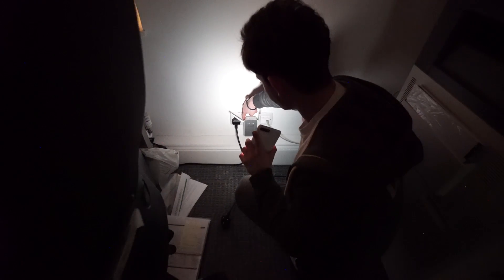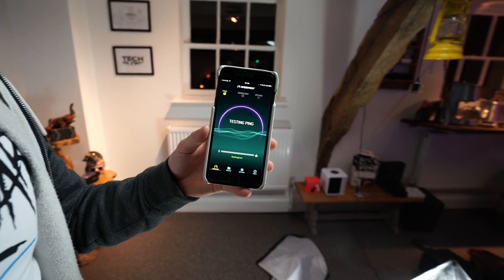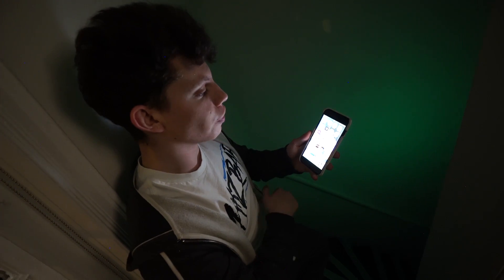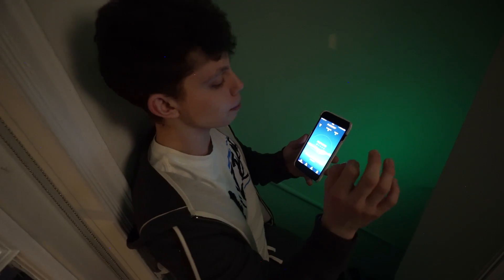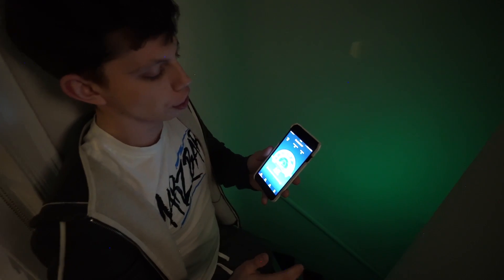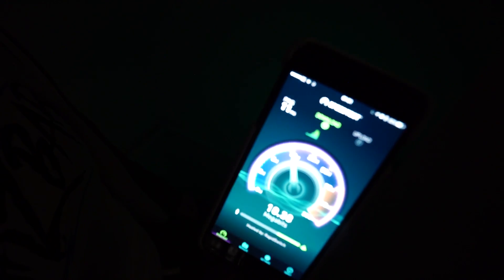Let's turn on extender number one and extender number two. There's no point doing another speed test in the office because having the extenders on isn't going to impact the signal connected directly to the main router — same results as before. Back in the first location where we had no signal to the main router at all, with our extenders plugged in I've now got one bar of signal. The walls in this building are absolutely massive — covering it would be near impossible — but we actually do have signal this time. The speeds are easily enough for web browsing and watching YouTube videos, pulling over ten megabytes through solid brick walls in an old building.